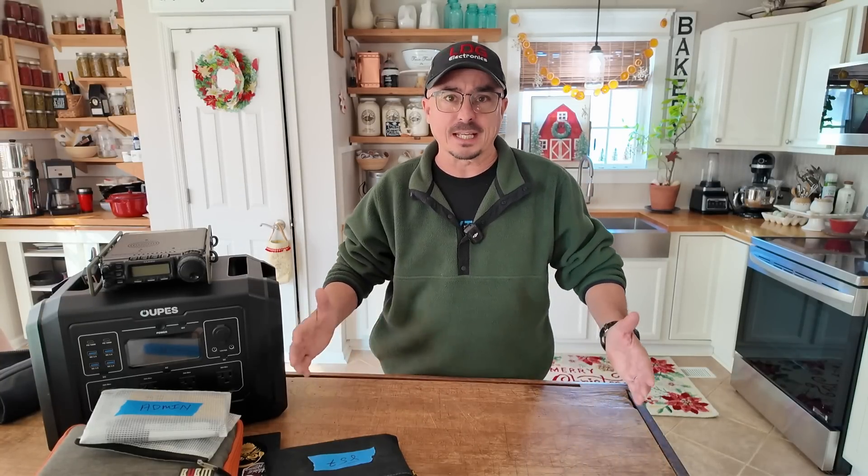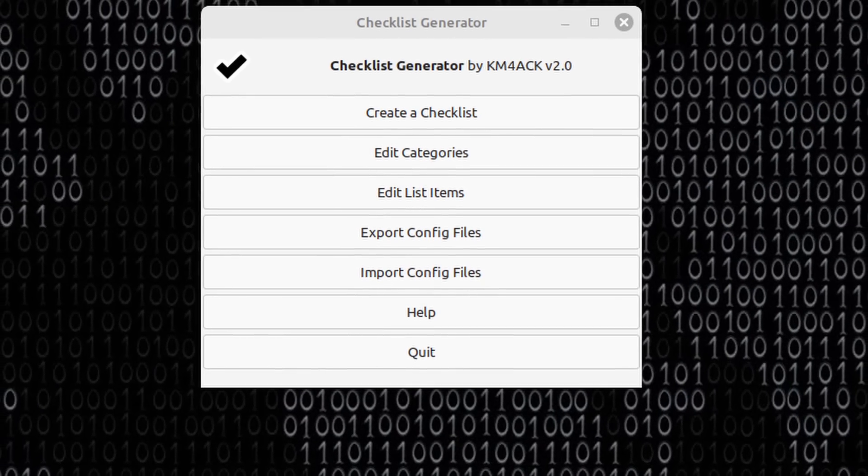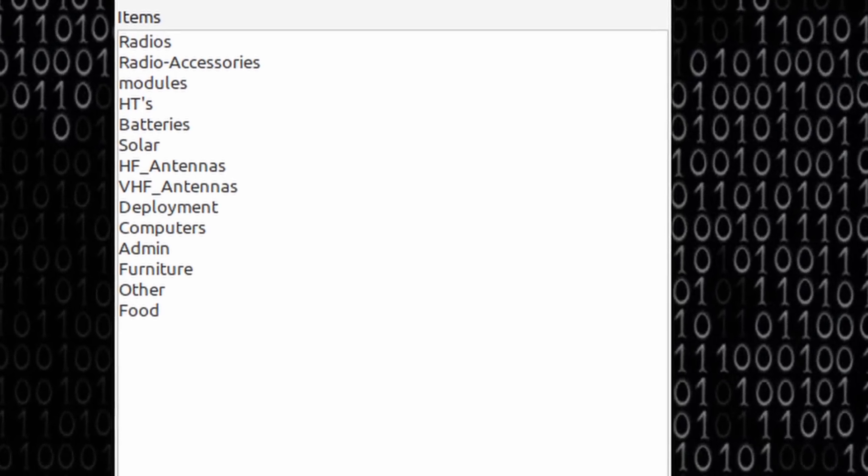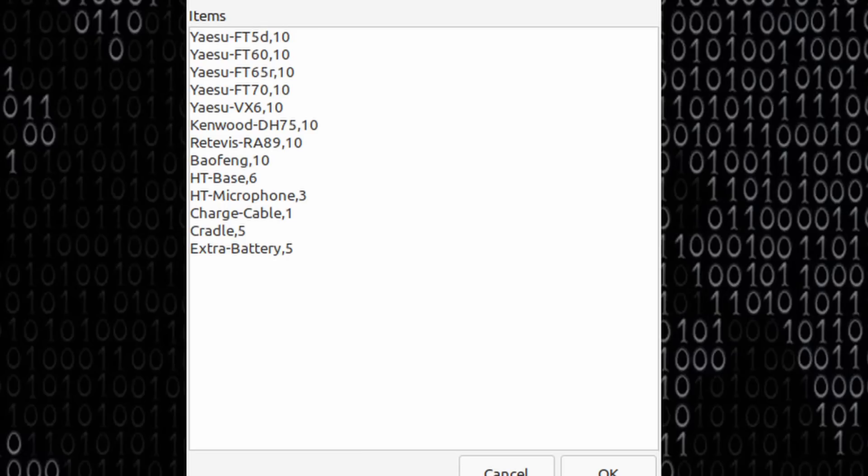Now let me give you the secret to making all of this work. Two and a half years ago when I started moving to this modular approach, I had a checklist in a big spreadsheet — that was okay, but not perfect. So I ended up writing my own application called the Checklist Generator. I'll leave a link to the video on it in the description below. The basics: it's customizable for every person. You create your categories first — for instance, I have a category called HTs and another called batteries — then for each category you list out the items.